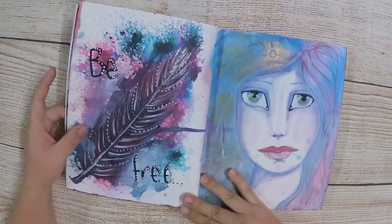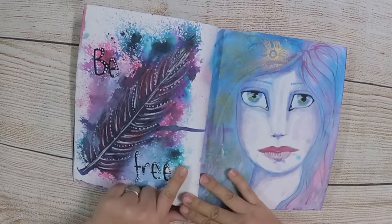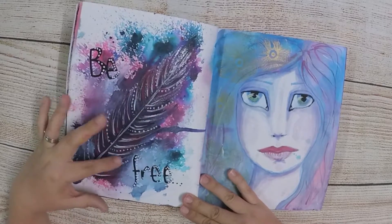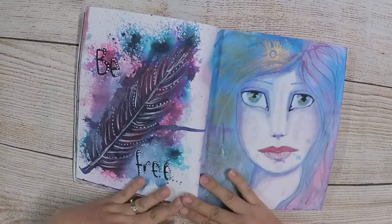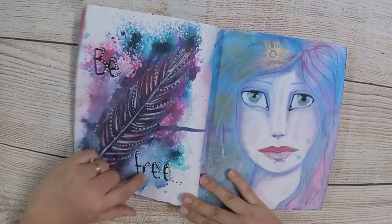This feather was done using all the Colour Blast products. I've got some shimmer dust on the background, and then I used some of those to make the feather with some embossing. But it looked a bit too close to another mixed media artist's work, so I haven't included that at all.